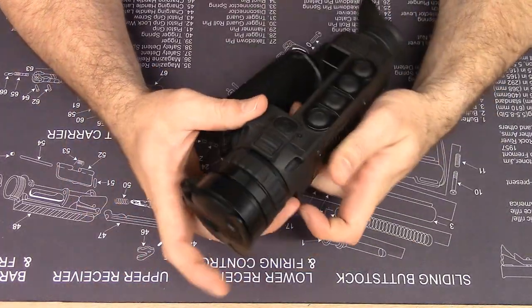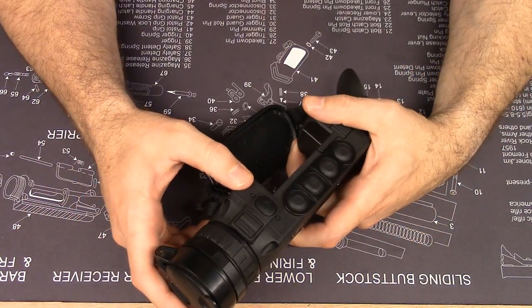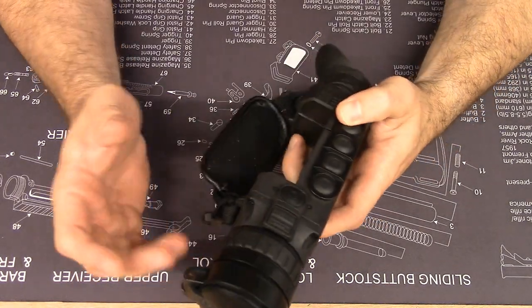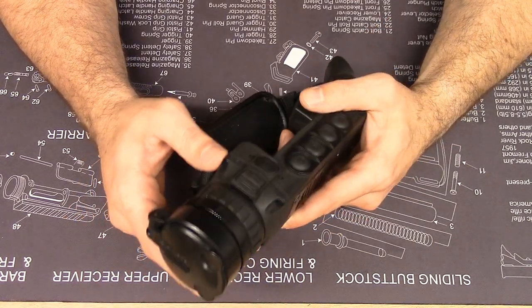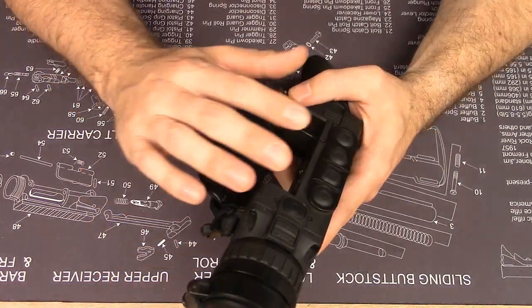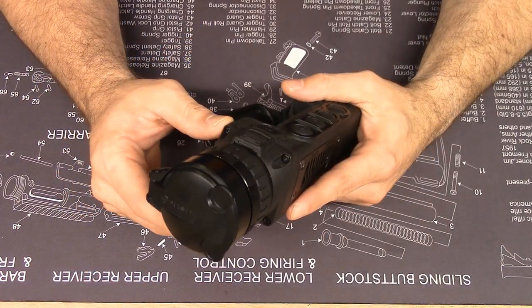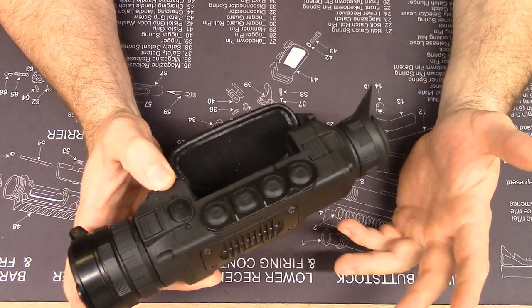It has Wi-Fi, so you can do a couple things: update the firmware, or connect with StreamVision — Pulsar's phone app — for remote viewing, which is a really cool feature. You can also control many functions from your phone through that Wi-Fi connection. Basically, the device starts its own Wi-Fi network and you connect to it with your phone, tablet, or whatever device you'd like to use.